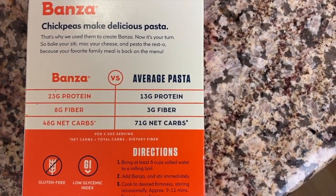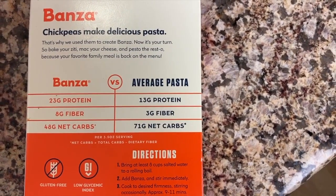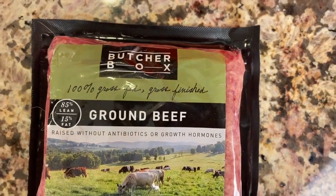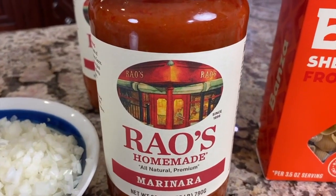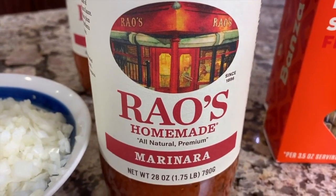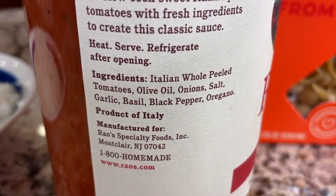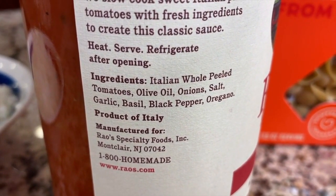I'm using ground beef — you could use sausage or a combination if you want. The ground beef I'm using is 100% grass-fed and finished. Next up is my sauce: a spaghetti sauce that I think is really clean and good quality. You can get it at Costco — it's Raio sauce, the best deal ever. Check out these ingredients: Italian whole peeled tomatoes, olive oil, onion, salt, garlic, basil, black pepper, and oregano. Love it.